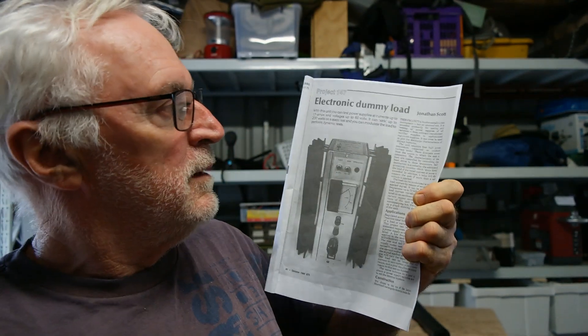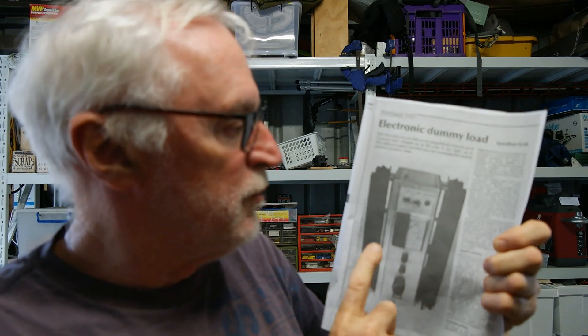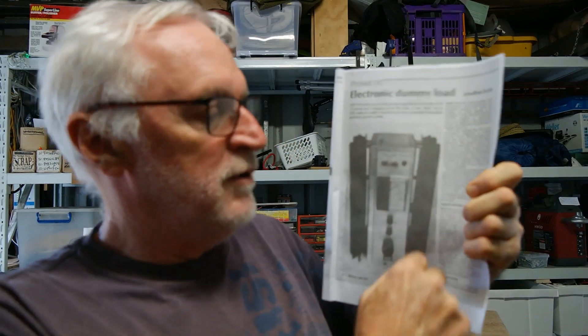In October 1980 a magazine called Electronics Today International brought out this kit — the electronic dummy load. What this does is provide a set current to draw from a source — a battery, power supply, or whatever — up to 60 volts and a maximum load on this unit of 15 amps. It dissipates that current and load as heat in the heat sinks. Still got it, still works great.